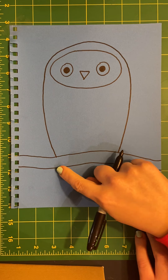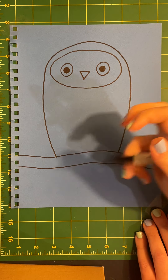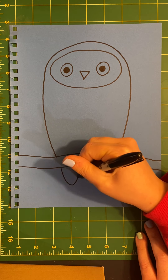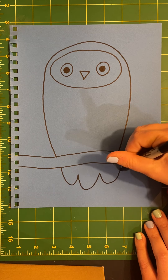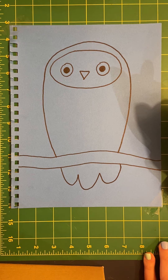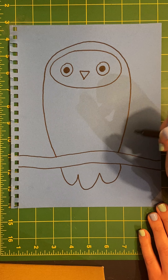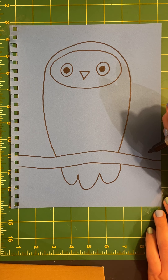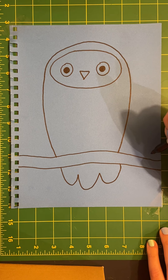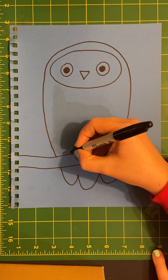Next I'm going to draw his tail peeking out from underneath the branch. I'm going to draw his little claws hanging on to the branch. I know you're learning about birds in science right now — can you remember what the claws are called? They're called talons.